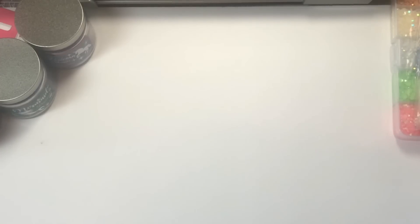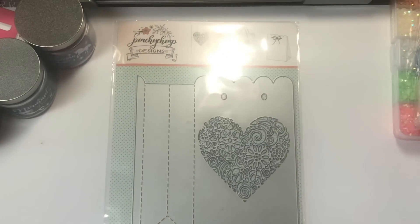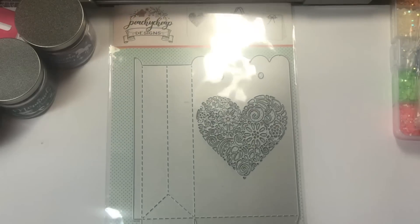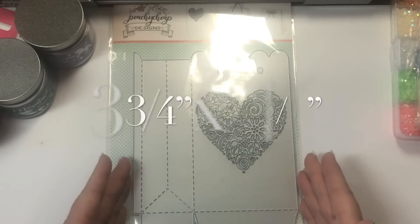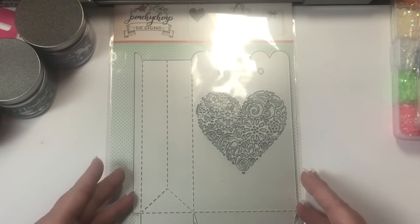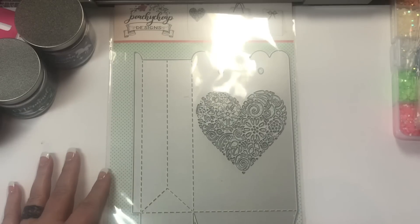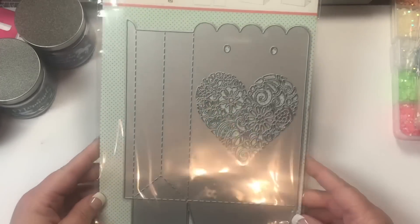In my stash from Peachy Cheap, I ordered this bag die, and it is really cute and a fairly nice size as well. It is six inches. It fit in my Big Shot. Anything smaller than that, I don't know if it would fit in the Cuddle Bug or not, but it did fit in my Big Shot.